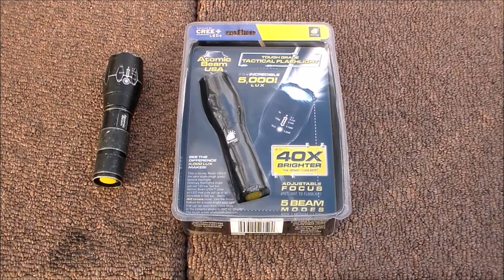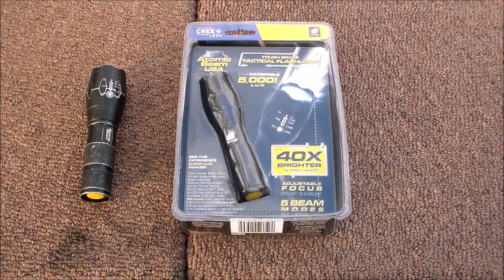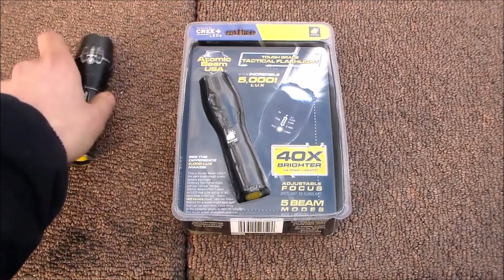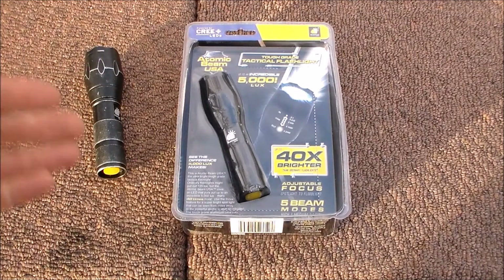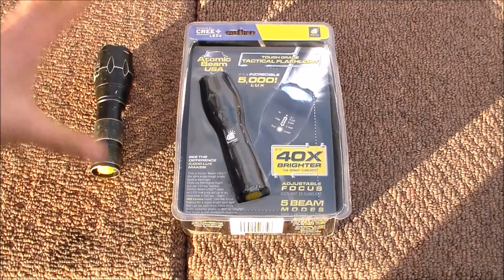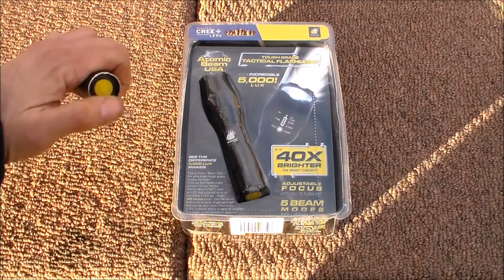I'm just gonna give you some quick specs and then we'll wait till it gets darker and I'll show you the beam. This little baby is 6.5 ounces, it's got an all-aluminum shell. It uses one single jumbo Cree LED that's magnified — 5,000 lumens on high mode. It's water resistant, uses three triple-A's or one rechargeable 18650 battery, and I've got a rechargeable 18650 in there and it works great.